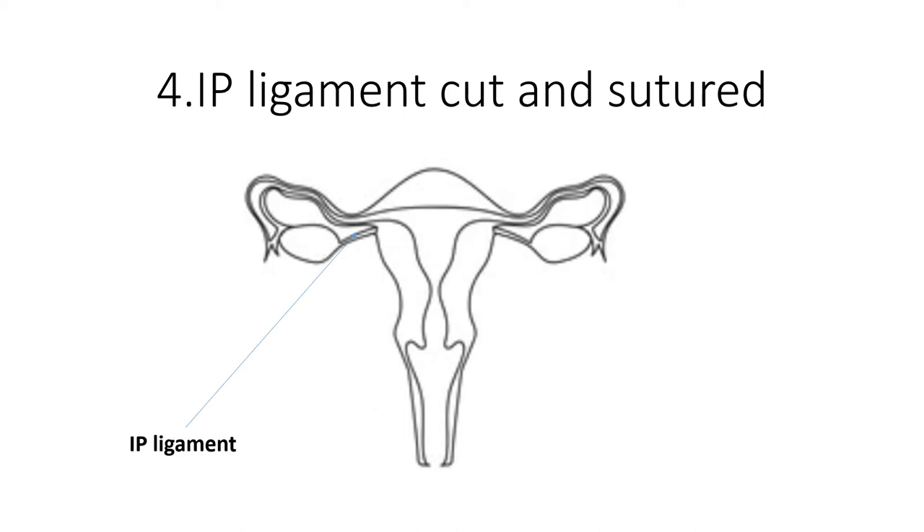The fourth step is to clamp and cut the IP ligament, shown in the picture. This is done by creating a small window in the peritoneum and then applying a lesser curved Zeppelin along with Roberts to cut and suture this vascular structure. Clinicians would first tie the IP ligament and then suture it with Vicryl. This is done on both sides of the uterus to mobilise it.